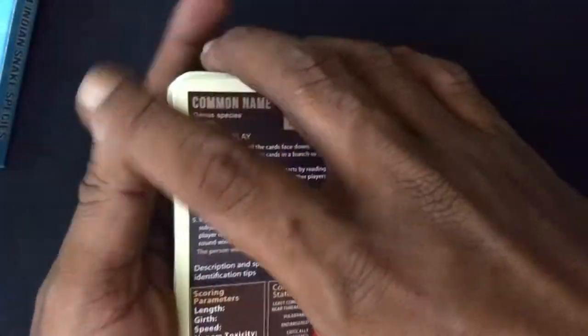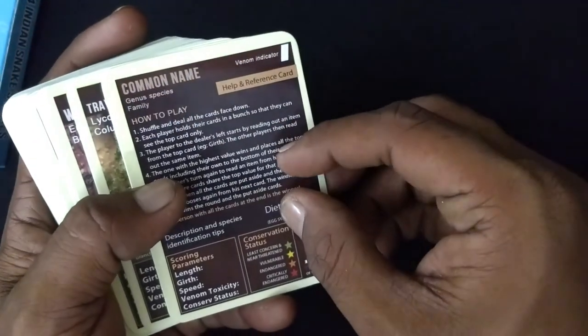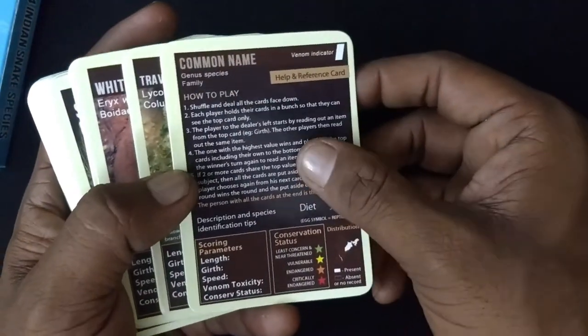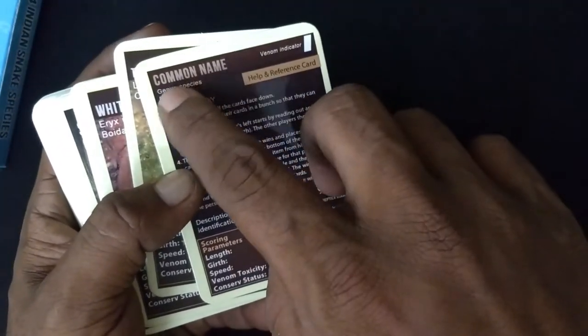Awesome. So here we have an instruction card called the help and reference card. It says how to play, and here is what all it has — it has the common name of the snake.